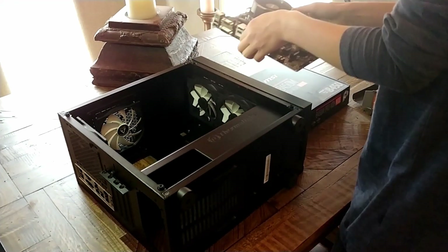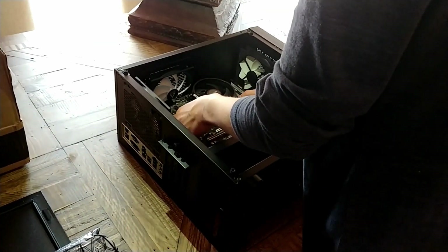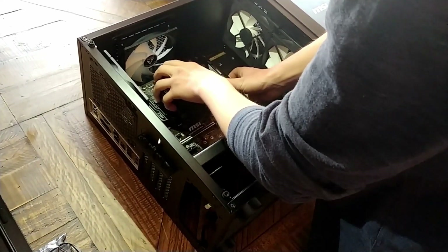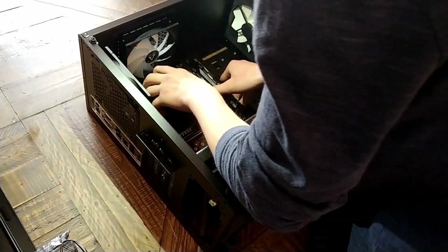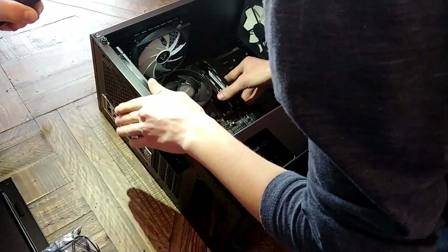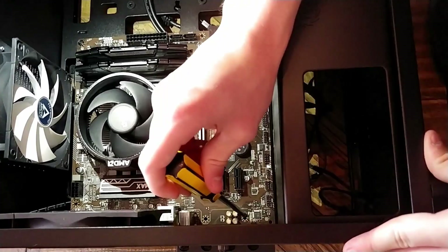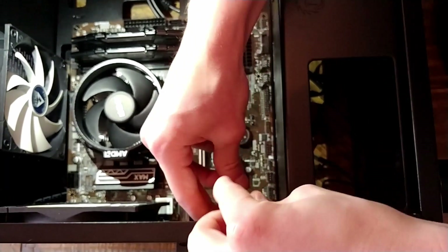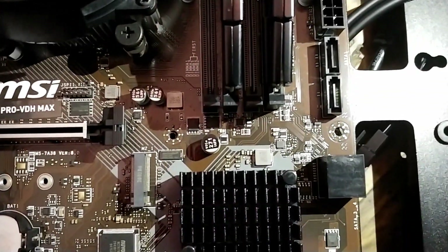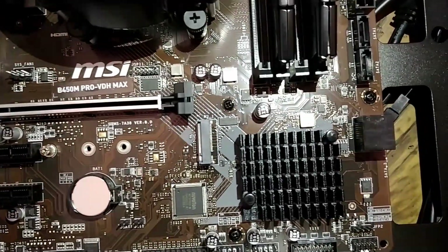To put the motherboard in the case, pick it up and go in from the side, lining up the back IO with the IO shield placed earlier. If you need to use the CPU cooler as a leverage point, this should be fine — just don't force it. Gently place it in until it's snug and the standoffs line up with the screw holes. Begin screwing the motherboard into the case, screwing in opposite corners first to avoid misalignment. All standoff locations should have screws in them to hold the motherboard in place.